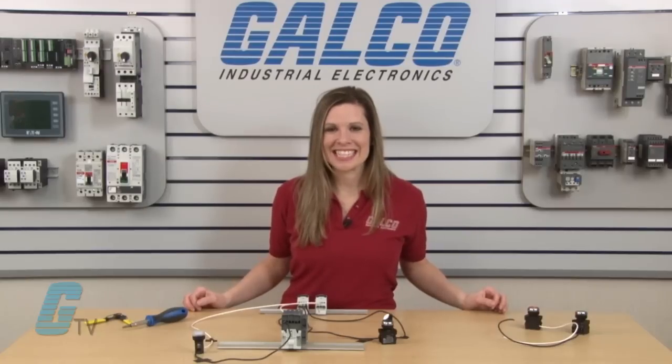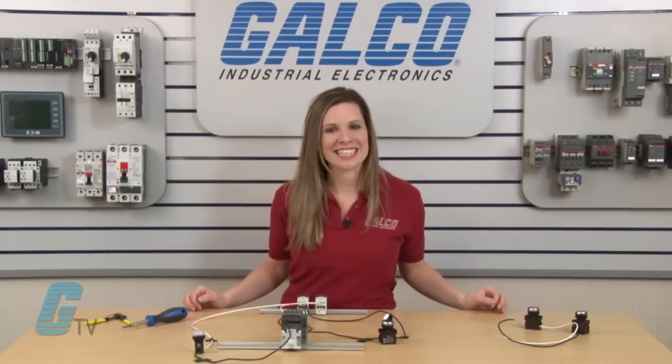Push buttons and contactors, along with thousands of other products and services, are available at galco.com.